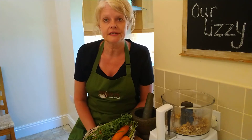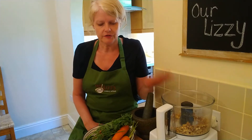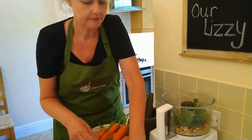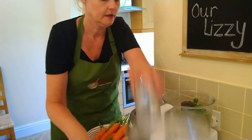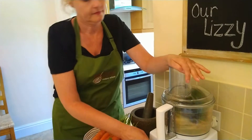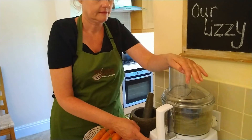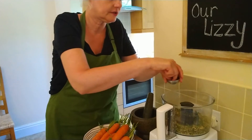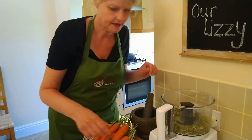Right, onto the blender — a little bit noisy this part so I'll stop talking. Okay, so we've got nuts in here, carrot tops, garlic, and a little pinch of salt and pepper. All these things you can do to taste.